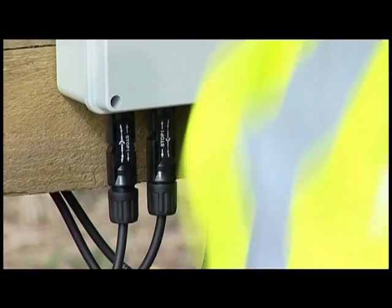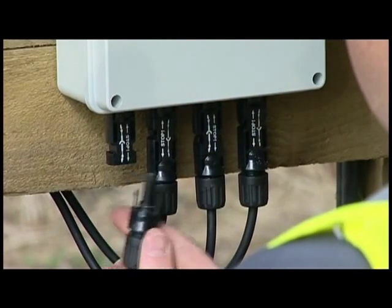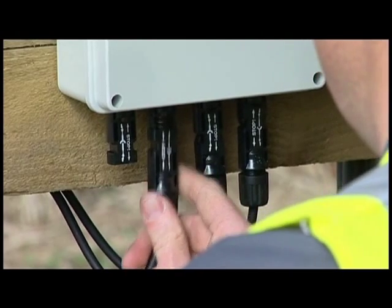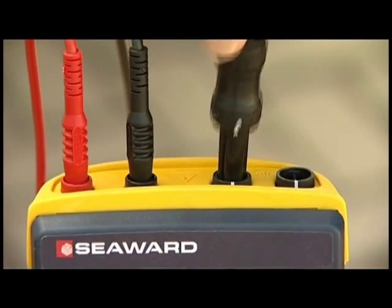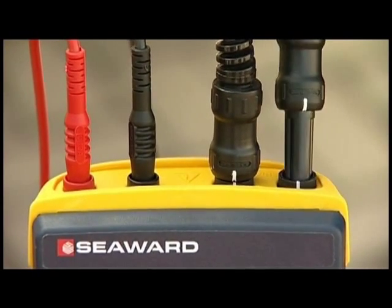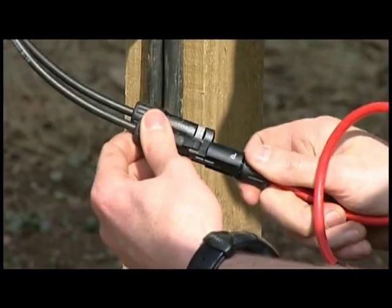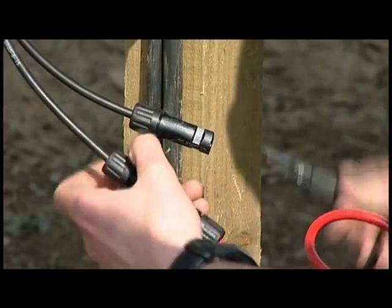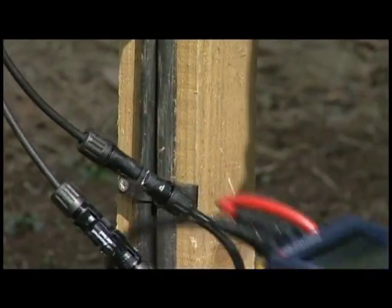Next, the open circuit voltage, short circuit current, and insulation test will be performed. Remove the DC output connectors which come from the array to the inverter. In this case, the array uses MC4 connectors, so connect the MC4 test adapters to the tester and connect the other end to the array. As soon as the array is connected to the tester, it will sense the incoming voltage and display the open circuit voltage on the screen.